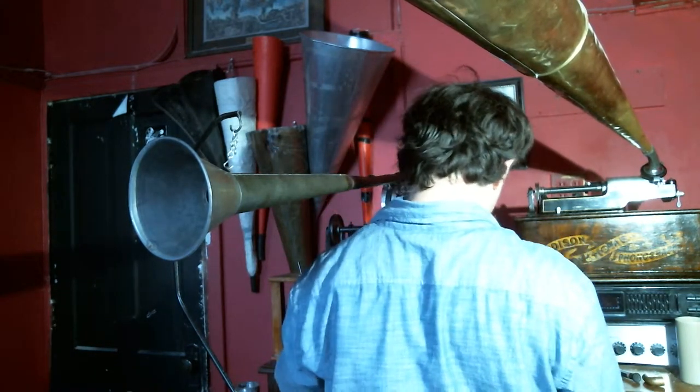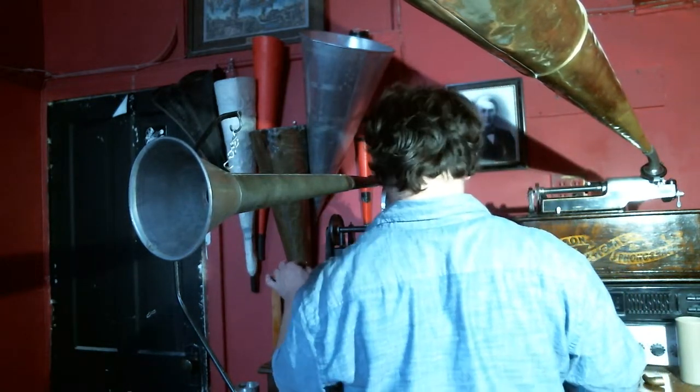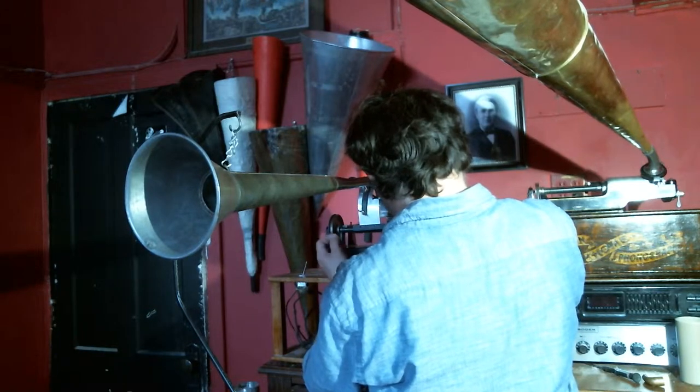This machine is also capable of concert records. I don't have any concert blanks at this time; however, it has a slip-on mandrel so you can slip on the concert blank. So we're going to record a little, just to test.